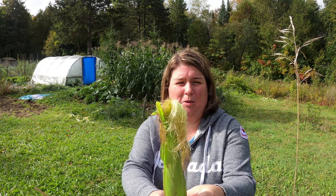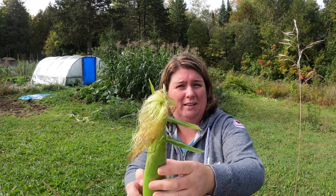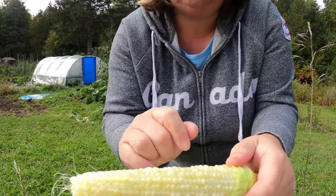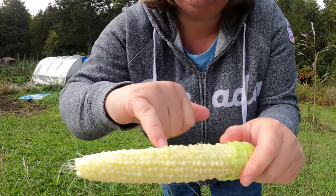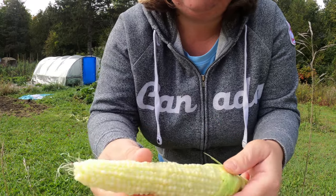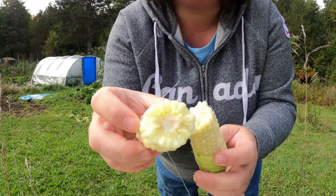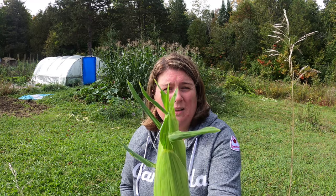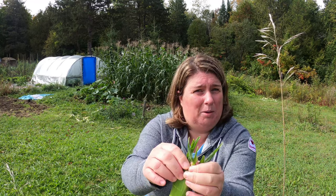I just picked this cob of corn to show you what they look like when they're not ready. As you can see, there's some browning starting on the tassels but it's not fully ready. I'm going to pull back the husk — for those of you that don't know, this is what a cob of corn looks like when it's not ready. You can see the kernels are kind of pointy and very white, with no real moisture in them whatsoever.